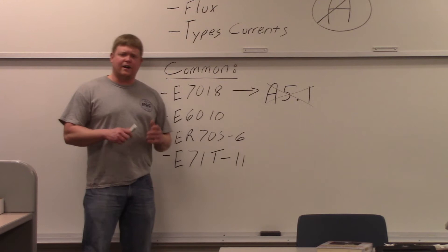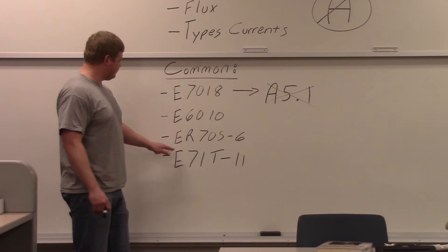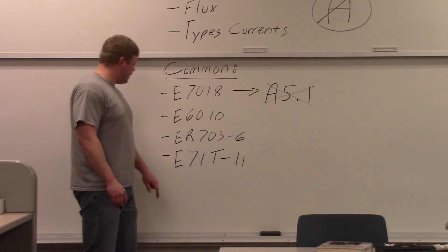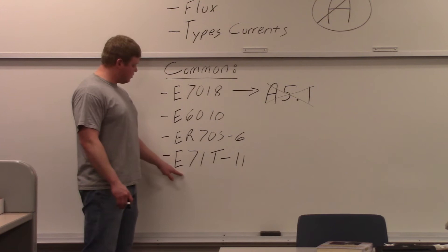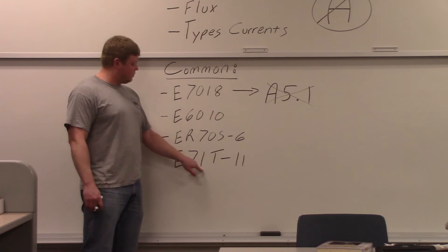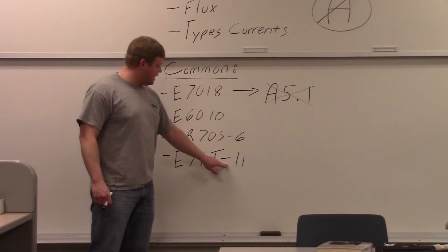ER70S-6 might be one people are using without necessarily knowing it. It's a very common MIG and TIG wire, and they share the same classification — the difference between a MIG and TIG wire is just that MIG wire is on a spool and TIG wire is in a straight line. Electrode rod, 70,000 pound minimal tensile strength. The 'S' means it's a solid wire, and '-6' is the composition of the wire. Now flux core is just a little bit different. It starts again with electrode. '7' means 70,000 pounds minimal tensile strength. '1' means position — they get rid of the zero for flux core wires, so '1' means all-position wire. And then 'T' means it's tubular — flux core wire has flux in the middle, so it's tubular, not solid like MIG wire.